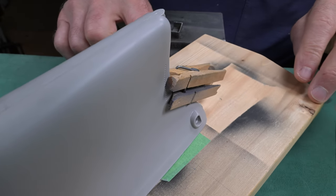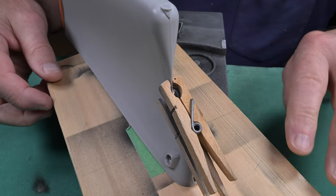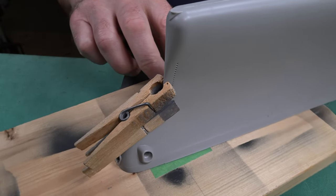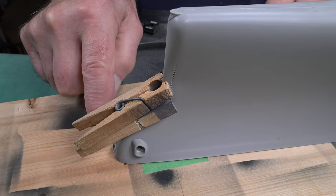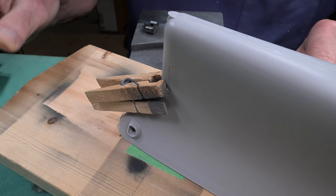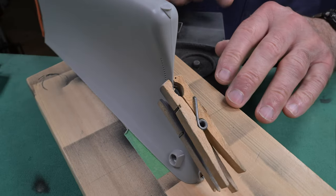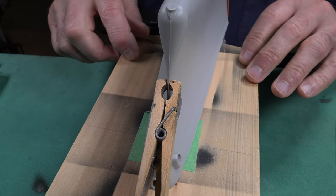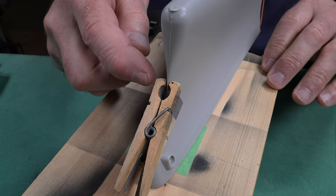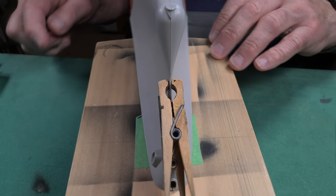I tried to do this on camera but realized I couldn't do a good job and video it at the same time. So off-camera I used the extra thin — not the quick-setting — and applied it with a hypodermic needle, dropping it in from the inside. On the very knife edge where the clothespins go, it wasn't closing well, so I used the extra thin quick-setting and held it with my fingers, then applied clothespins. Sorry I couldn't video that.